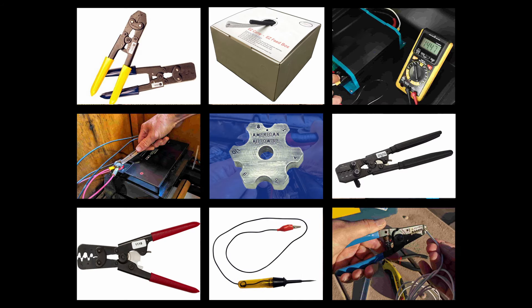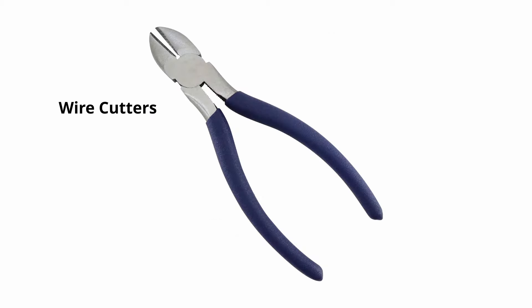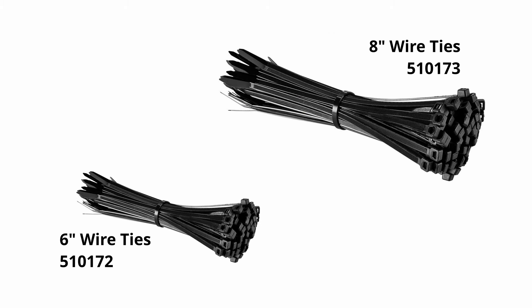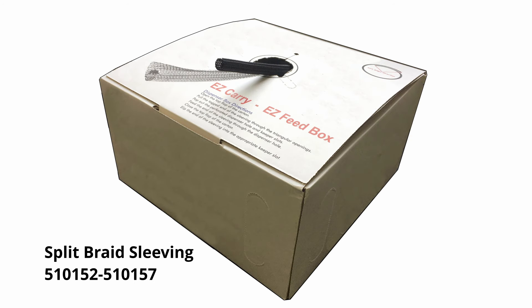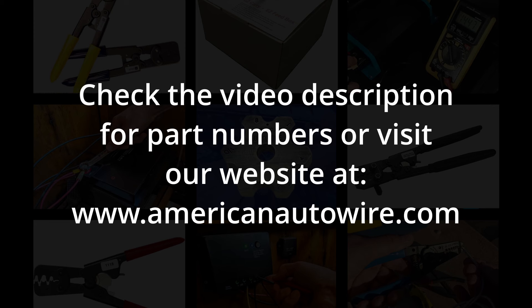Assemble your tools. After you have verified your kit contents, the following tools are recommended for installation: crimping tools, a test light, wire cutters, wire strippers, 6 inch and 8 inch wire ties, one roll each of vinyl non-adhesive harness tape and cloth adhesive tape, split braid sleeving, and wiring retention clamps. The American Autowire part numbers recommended for installation can be found in the video description, in addition to being shown in this video.